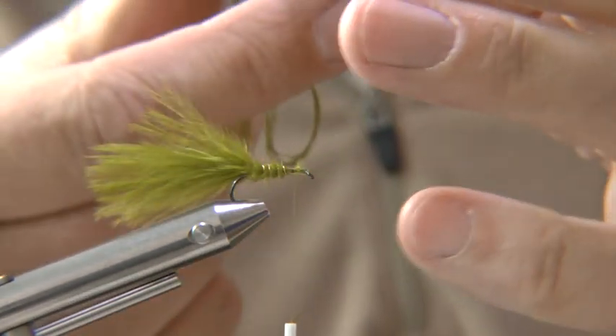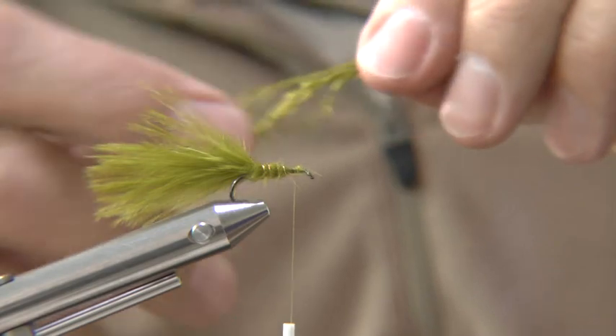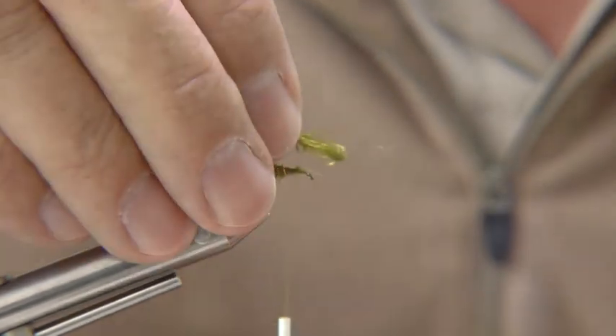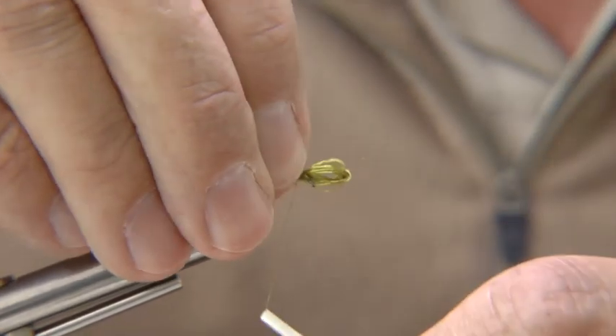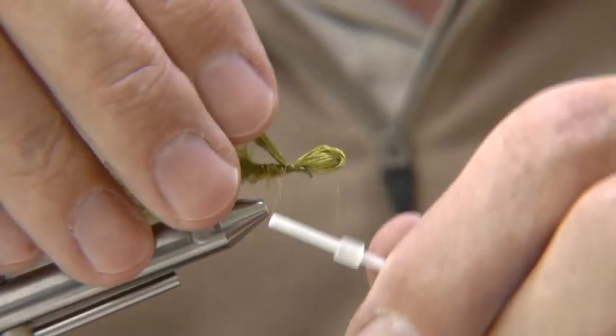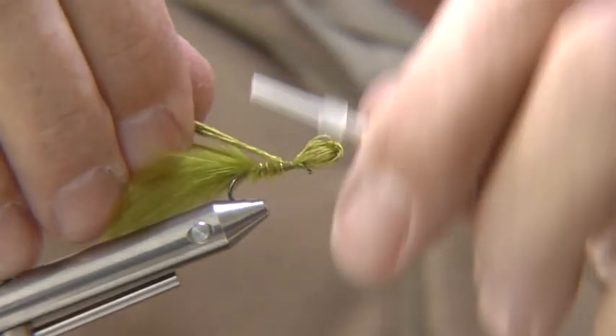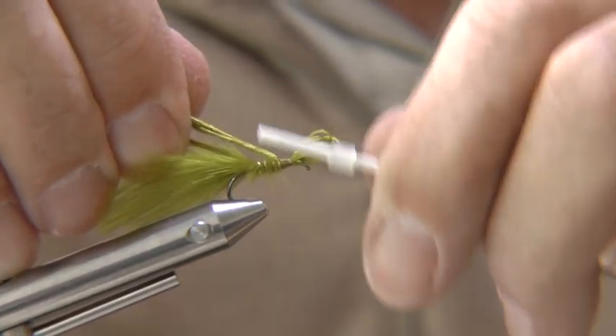Now tie in four strands of embroidery yarn to form the wing cases. Make sure they stay on top of the hook shank before cutting off the waste ends. Tie it in on top and go back to just under the body.